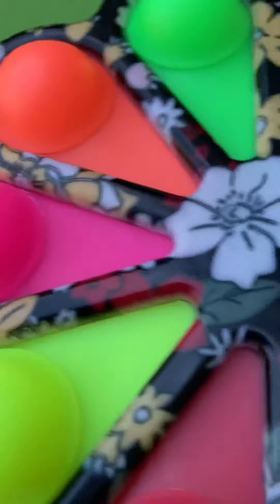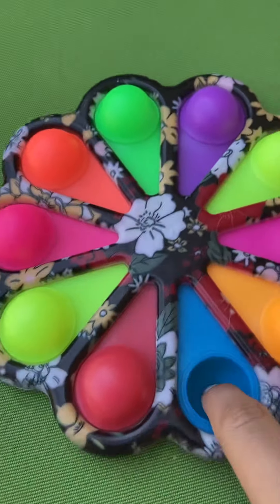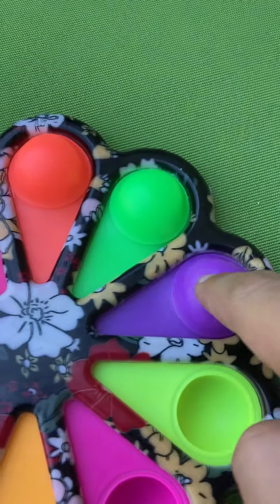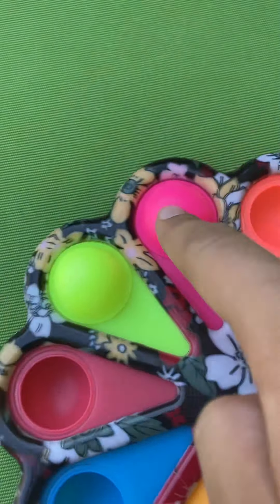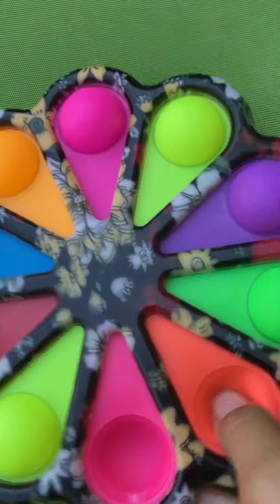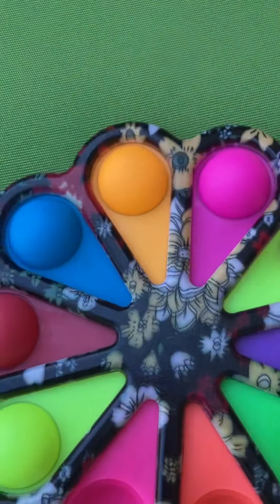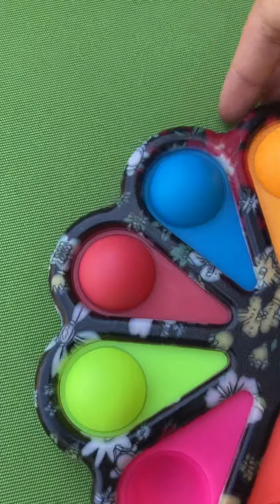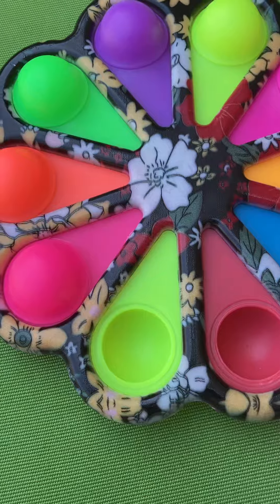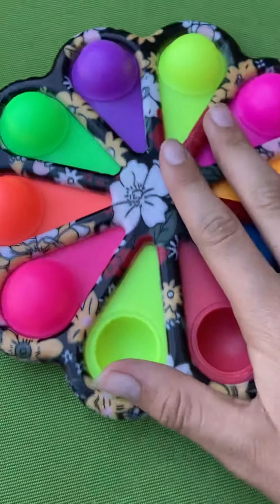Yay, next fidget is this one, which is this simple dimple. There's a loud side and a quiet side and it's super good. There's a bow and I accidentally picked the one with flowers, and it didn't spin, but I still think it looks pretty cool and it pops really really well. So yeah, on to the next fidget.